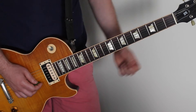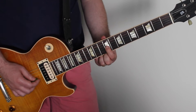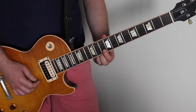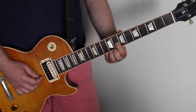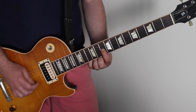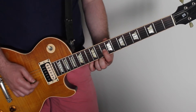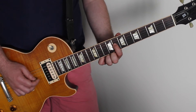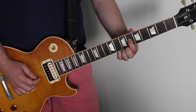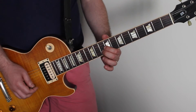Let's go through the whole lot really slowly with your finger — one finger here. That's essentially the whole riff.